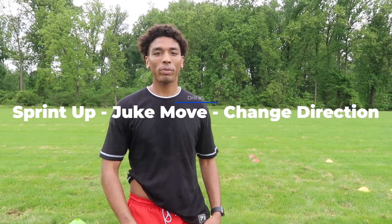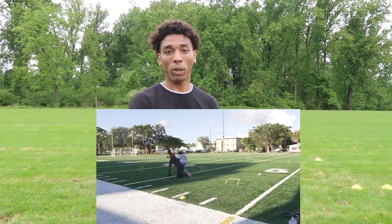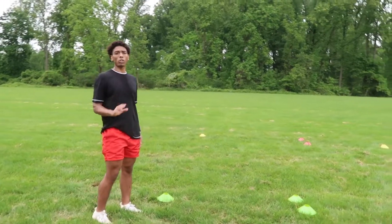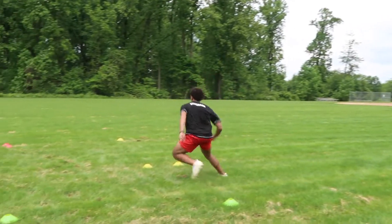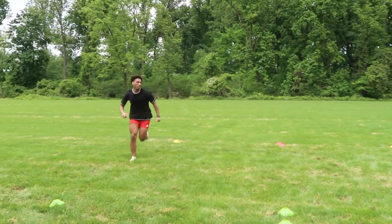Drill five is another drill by Tyreek Hill — sprint up, juke move, and change direction. You set the cones up in one line formation. Before speeding it up, really focus on the footwork and technique first because there are a lot of different movements in one drill. This drill is going to involve ten cones. Start, sprint up, juke move, then sprint back down.